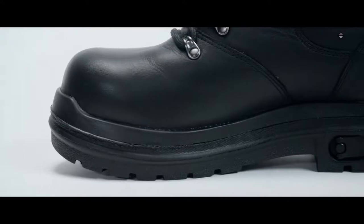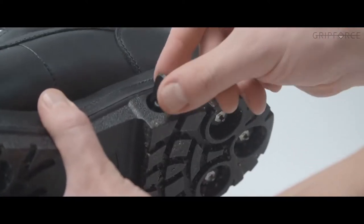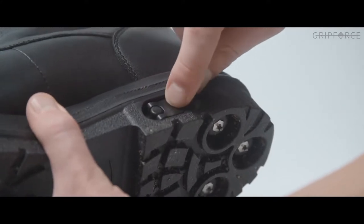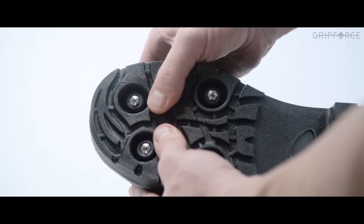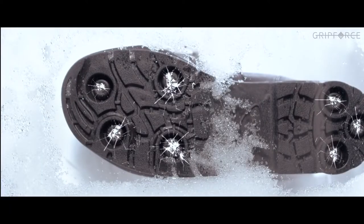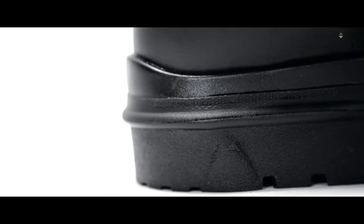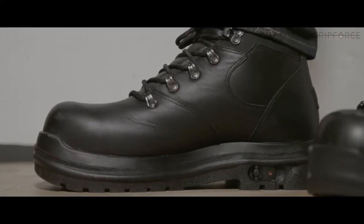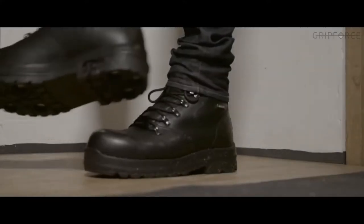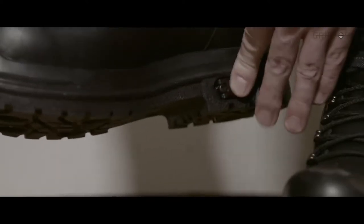Grip Force uses a small switch tucked into the inside of each boot. To place the sole into the on position, turn the lever to the position that shows the red dot. This allows the soles to compress when you walk, causing the cleats to extend down into the ice with each step. When going indoors, you can leave the soles in the on position on most floor surfaces without damaging the floor. Walking on wood floors requires deactivation, which simply involves turning the lever into the opposite position.